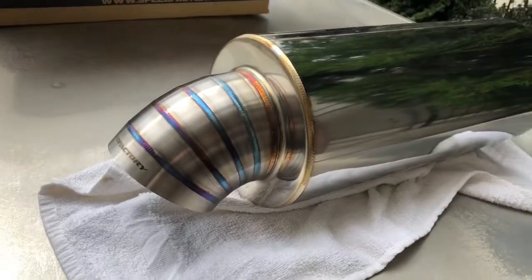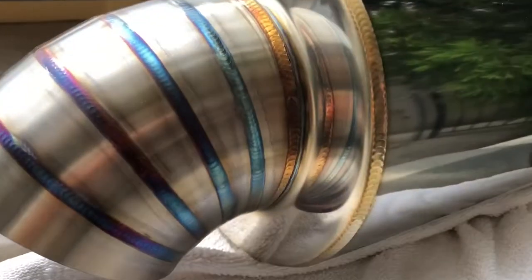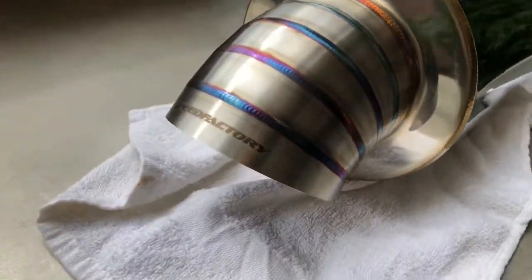Looks so good I can even see myself in the damn thing. This is what the lip looks like. I'm gonna wrap up the video — let me put this up, give me one second.